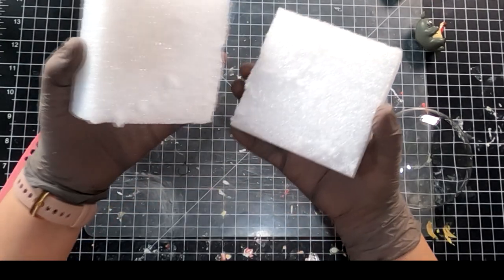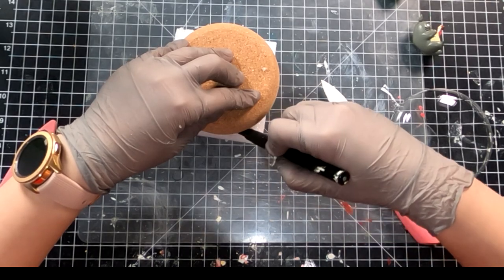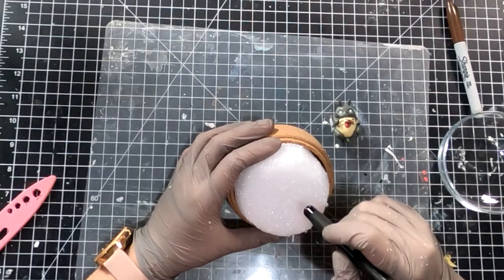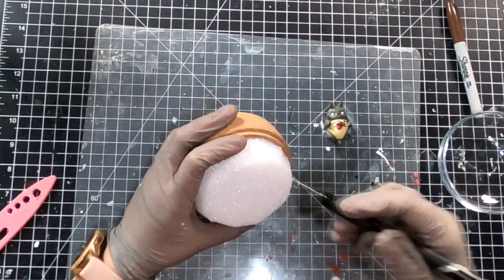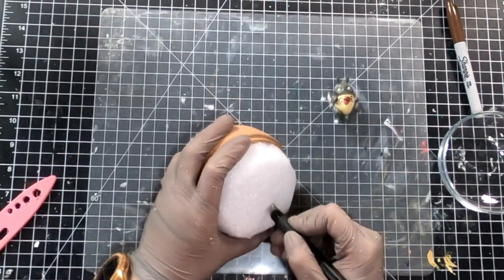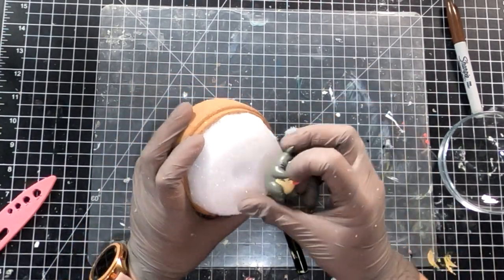First I'm trimming down the foam so it can fit in the container and make sure I can close the lid. I try to save some space between the top of the foam and the lid because we will put a layer of plaster and vegetation on top. I'm making a hole in the middle — this will be where I will put Totoro and May's figure.